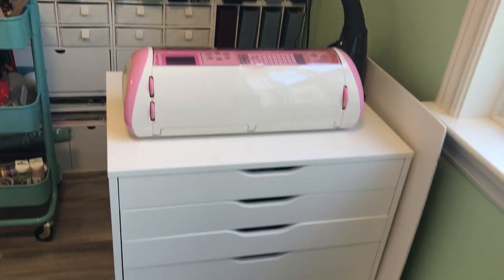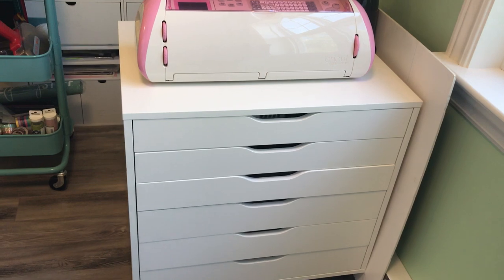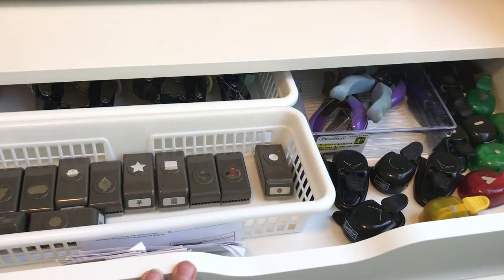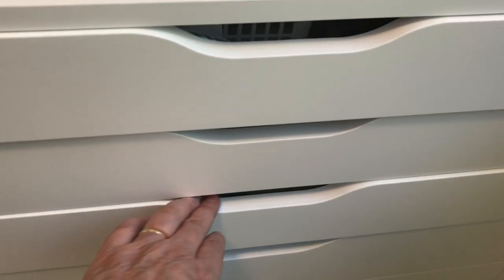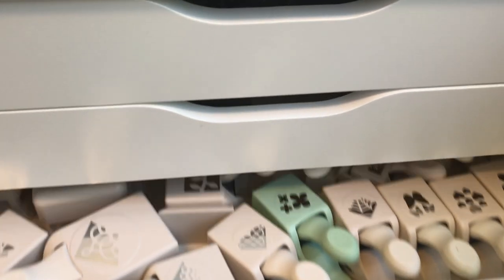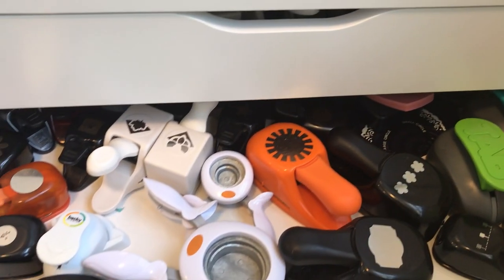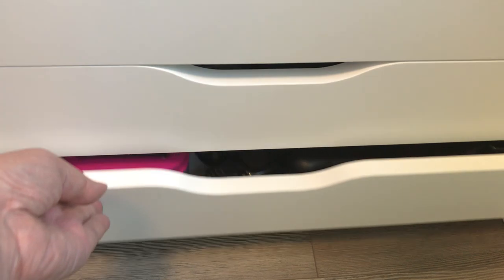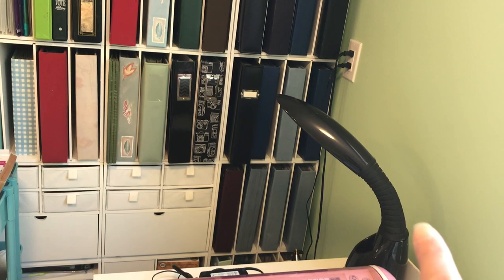I have an Alex drawer here that holds my Cricut. The rest of the drawers are all filled with punches, divided by size — it's a great unit for punches because there's lots of room. I also have a light on there in case I need to light up that corner.